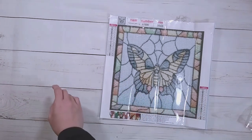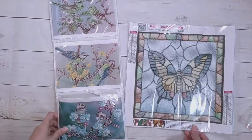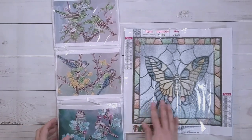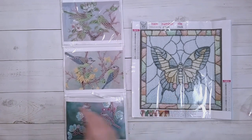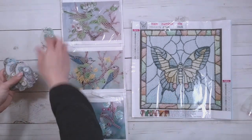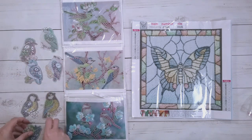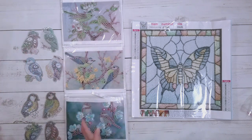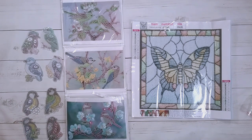So here is the butterfly, the bird hanging organizer, and all the bird keychains. Birds, birds, birds! The butterfly diamond painting will be kitted up for my mom to work on. I'll work on the bird stuff, and hopefully you'll see the birds finished by the end of the video.